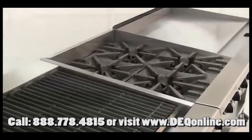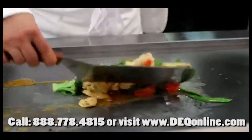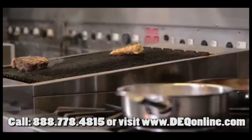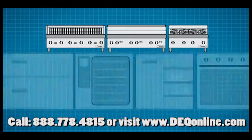Garland's heavy-duty counterline was created for the counter, with all of the cooking, sautéing, boiling, grilling and charbroiling power and performance you need. When you design the cooktop separate from the base, great things can happen with your kitchen design.